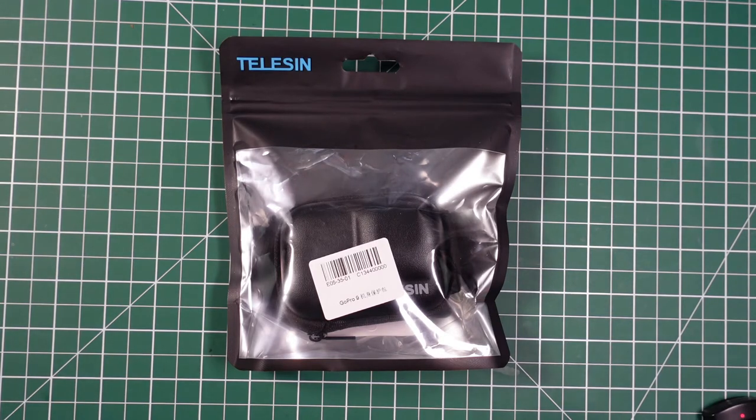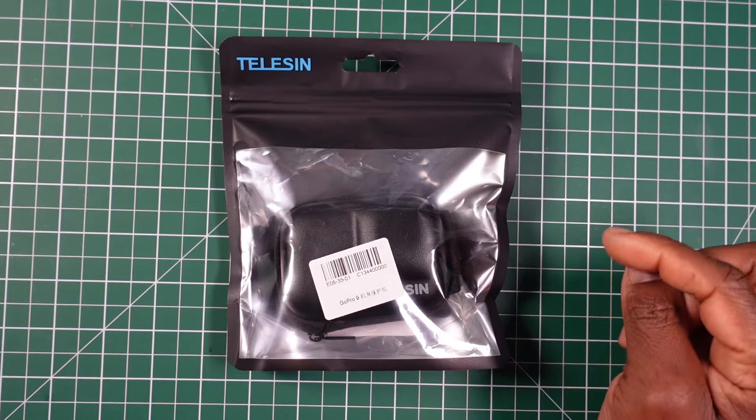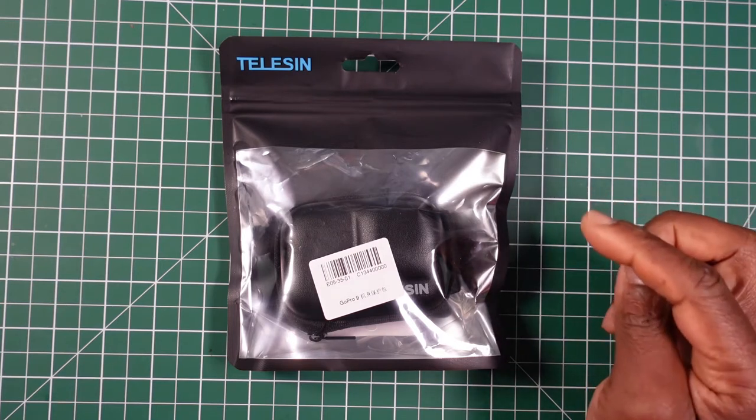Hi, this is my video on the high-quality Teleson storage bag for the GoPro Hero 9 black camera.